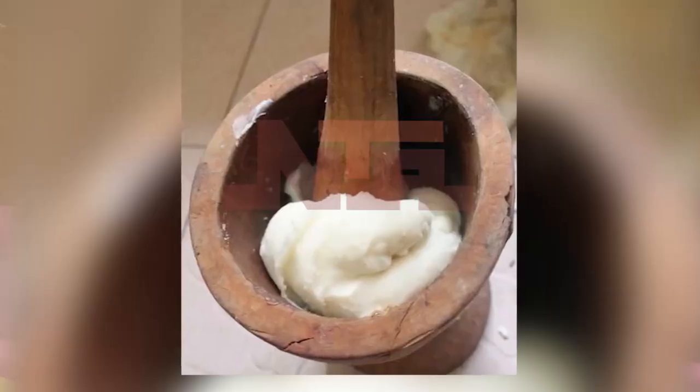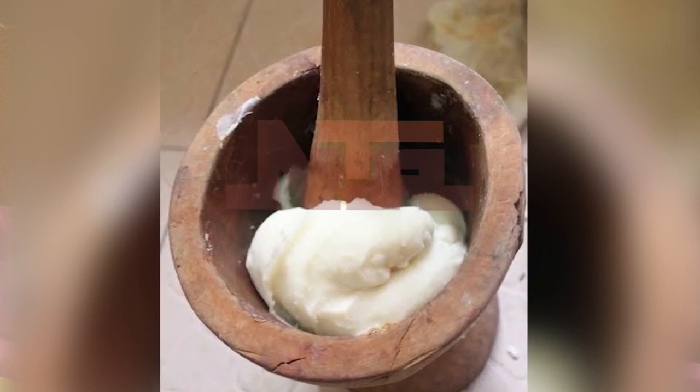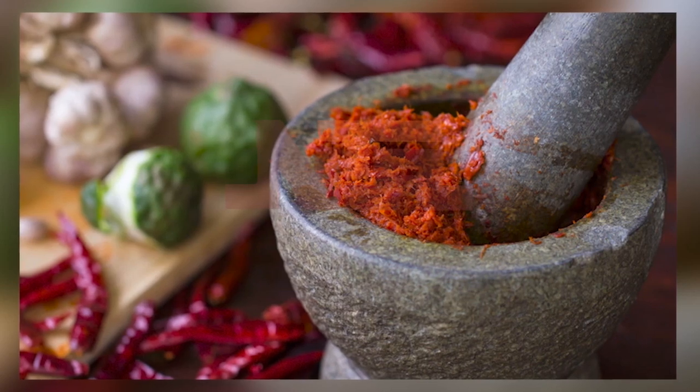I am the typical Igala woman who loves to pound my yam. People ask why, and I've tried the palm drawer and the other one — even the mixer. I heard there are yam pounders, a new mixer that has come out. But I prefer pounding over using a blender.